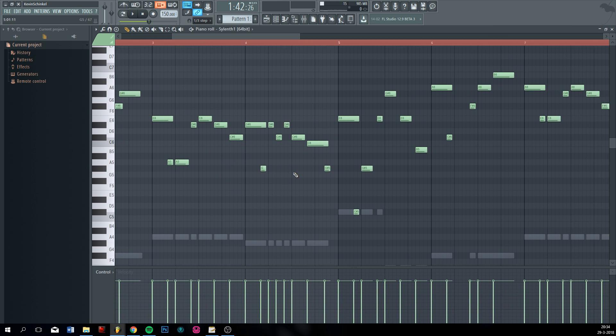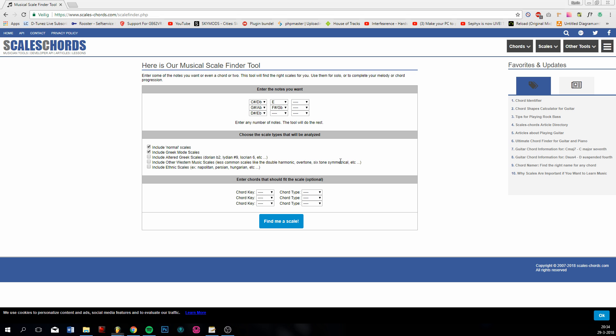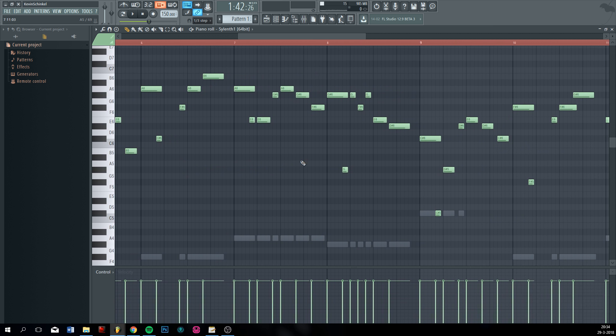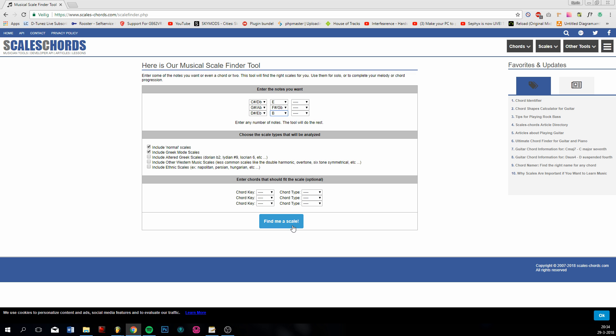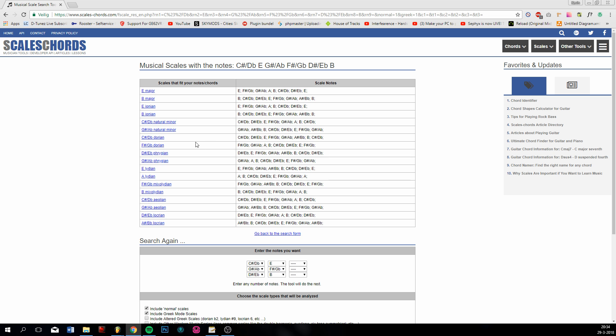Do we have other new notes? A B. Just fill in as many notes as you can. I think that's it. Click 'find me a scale' and most of the times it's the top one — it's E major.